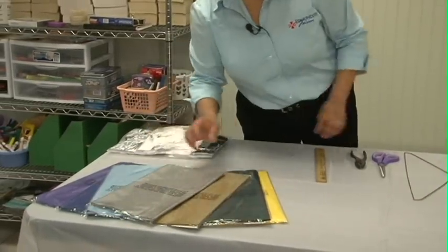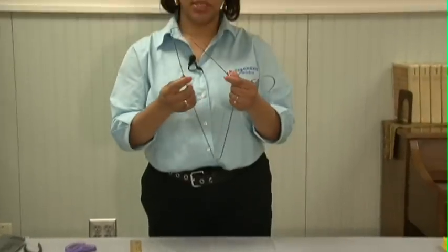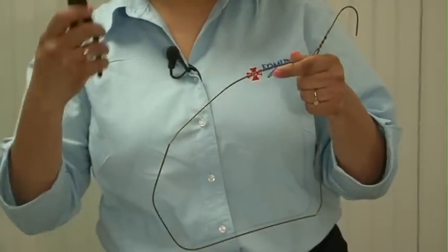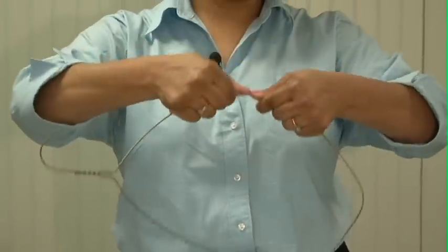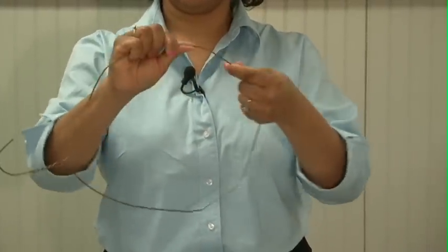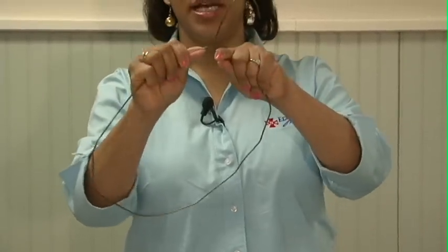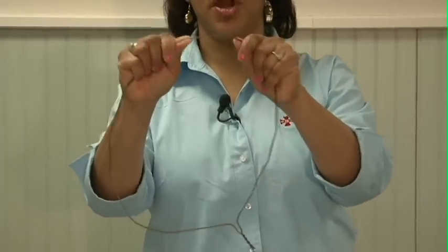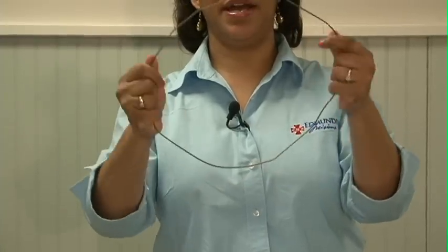It's very simple. First, we take our hanger and shape it into a circle. You can use your hand or you can use the pliers. Just bend it into a circular shape and make sure you push it out. It does not have to be perfect — you're just looking for something circular in shape, because once we start putting our strips of tablecloth on them, it will all be perfectly fine.